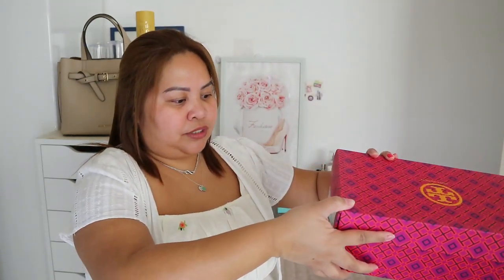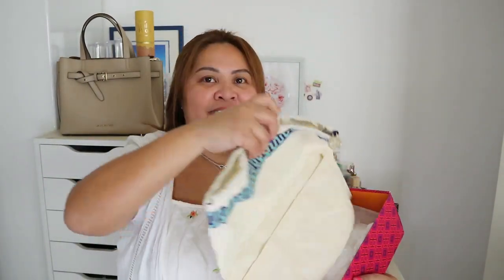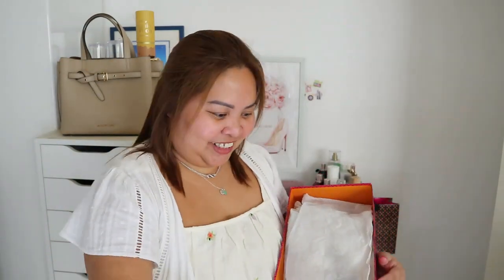The size here is number 5. It's true to size. It's in the box because it's very colorful — it's still orange. Hermes! So, ito yung pa-dust bag nila. Cute talaga ba? Dust bag.